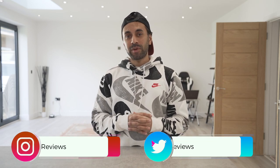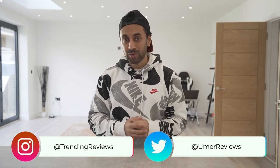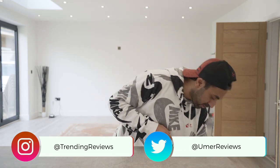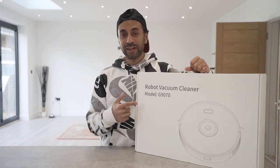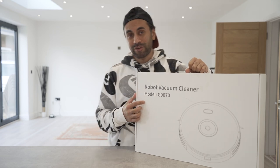When you move into a new place that has a lot of hardwood flooring, one of the key things you have to remember is to try and keep it as clean as possible. So today I have this new product — this is the Wholesome G9070 robot vacuum. I've always wanted to have a robot vacuum for my house and I've never had hardwood flooring before, so I'm really excited to try this out.